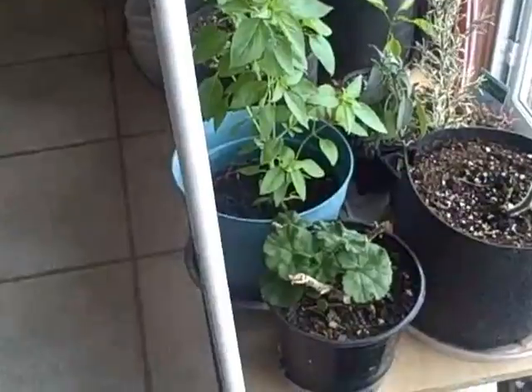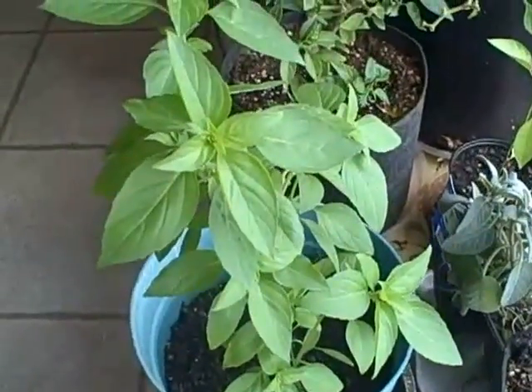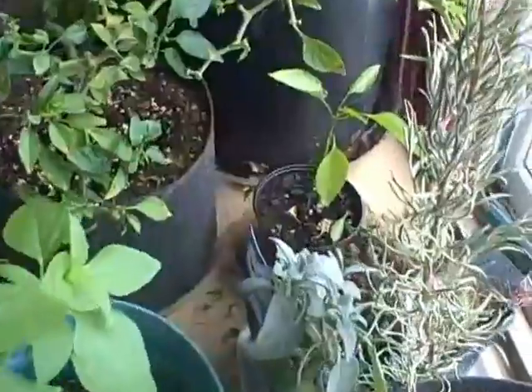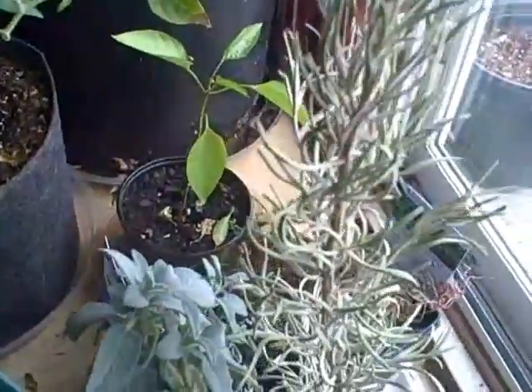I've got a geranium plant here, some cinnamon basil, a few herbs that I bought — some rosemary, sage, and thyme.